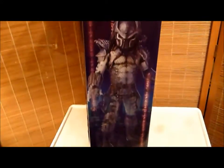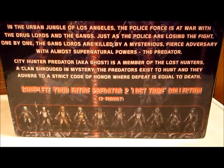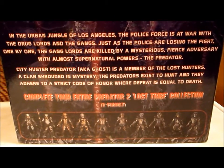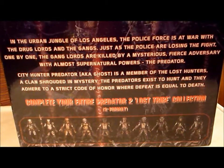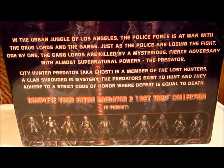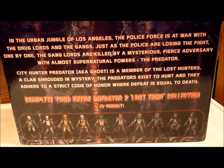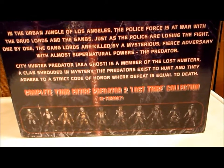This is the other figure also available in this scale line. Here's the other side featuring half the face on each side. On the back it reads: In the urban jungle of Los Angeles, the police force is at war with the drug lords and the gangs. Just as the police are losing the fight, one by one the gang lords are killed by a mysterious, fierce adversary with almost supernatural powers — the Predator. City Hunter Predator, aka Ghost, is a member of the Lost Hunters, a clan shrouded in mystery. Predators exist to hunt and adhere to a strict code of honor where defeat equals death. Complete your entire Predator 2 Lost Tribe collection in 8-inch format.